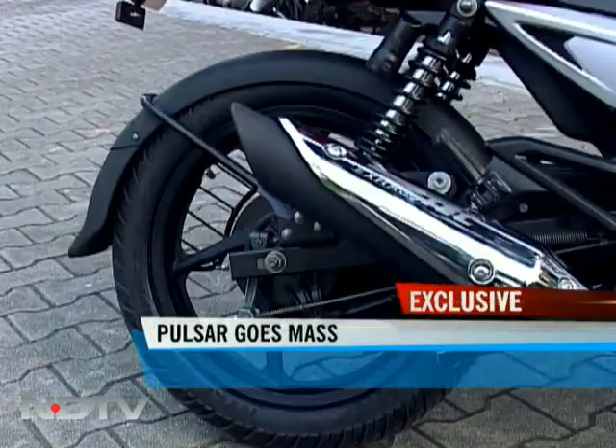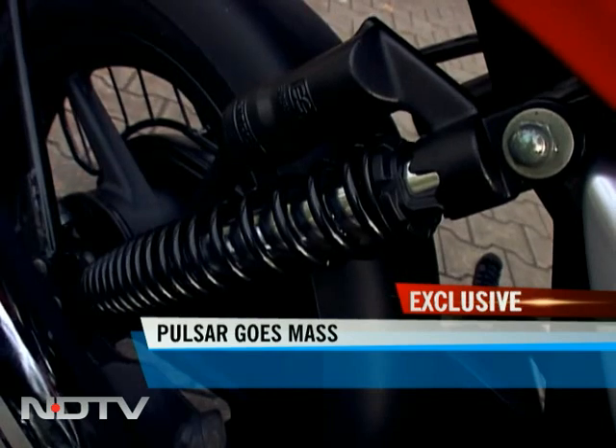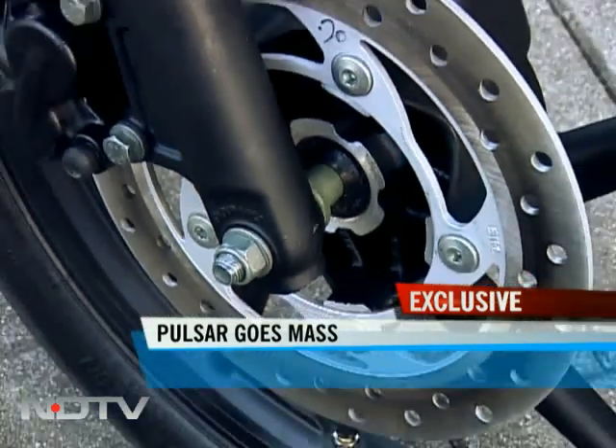The bike is also comfortable since it's got gas-charged nitrous shock absorbers at the rear and 240mm disc brakes in the front.